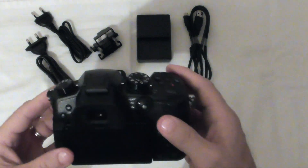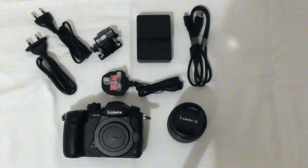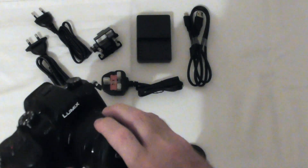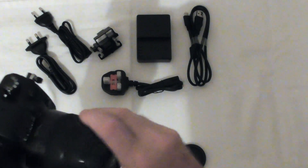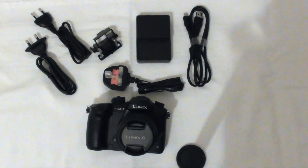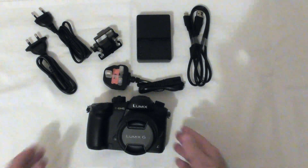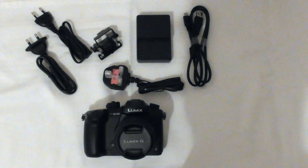All right, well there you have it. Nice viewfinder, it's a very nice camera. Let's see how to mount the lens. There we go — and there's the whole thing. Lumix GH5. Can't wait to learn how to use it. I'm actually going to take a photography course on Friday and Saturday to learn more about how to use a mirrorless camera.